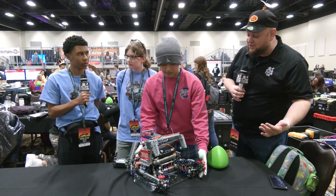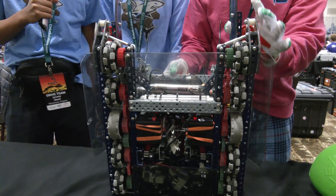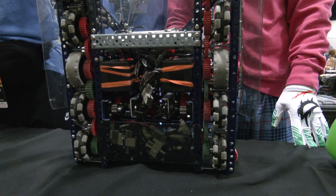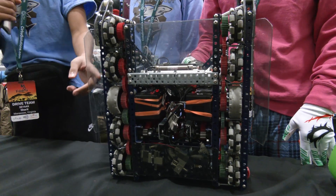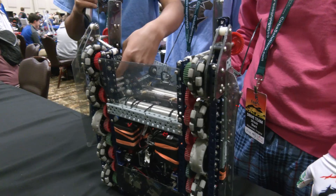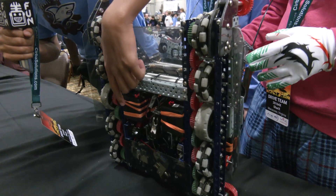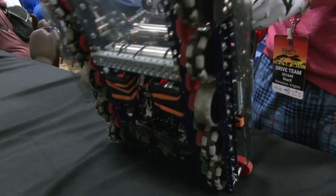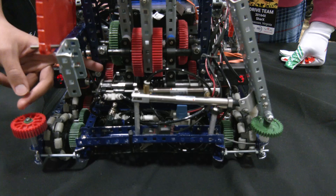Carlos, let's start off with your drive base. I noticed when you're on the field, you're just able to zip around so well. You've got a lot of motors put into your drive, so break down this motor config and then we'll work our way through the robot. So we have six motors on our drive and we have five wheels on each side. They're 2.75 inch wheels and we have four Omni wheels and one traction wheel in the middle. We also have 36 tooth gears for our drive.